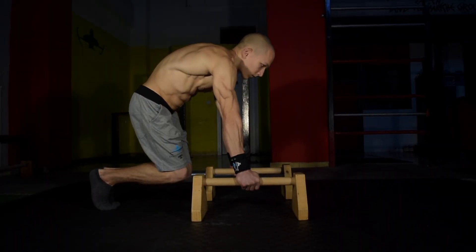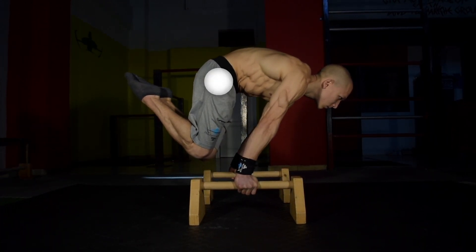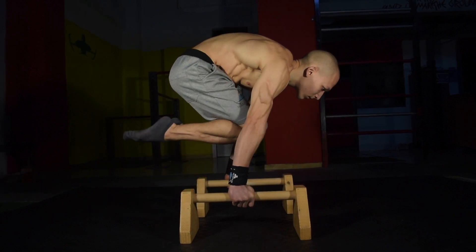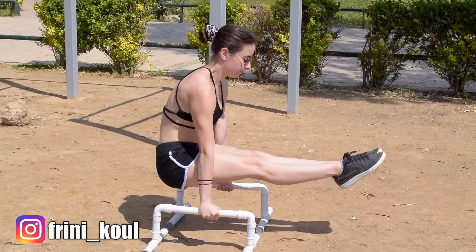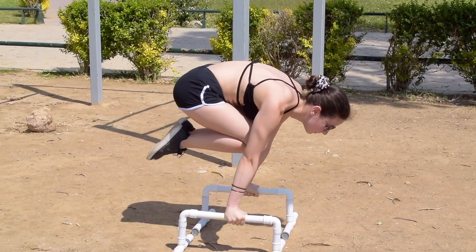The advanced tuck is a key fundamental in developing that hollow body, but also the posterior pelvic tilt required in order to unlock that perfect form. If you are not yet at advanced tuck level, it's important that you build a solid foundation with the tuck planche. Also work the L-sit to tuck planche for reps in order to develop shoulder conditioning and a tight, compact core.